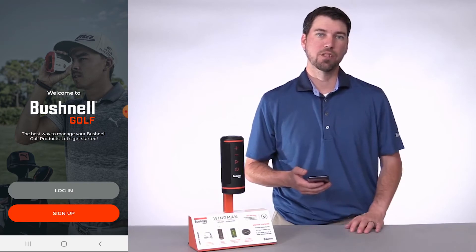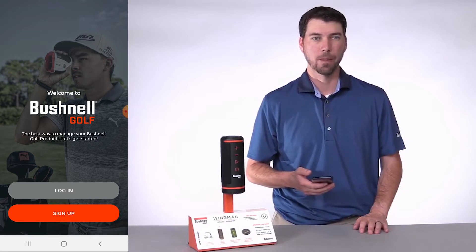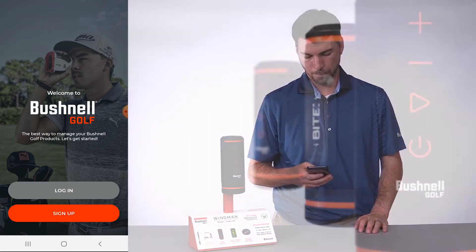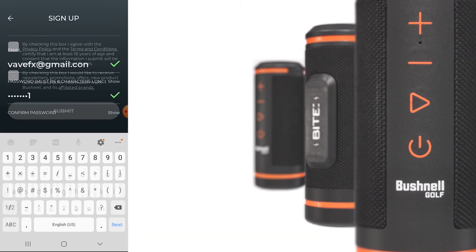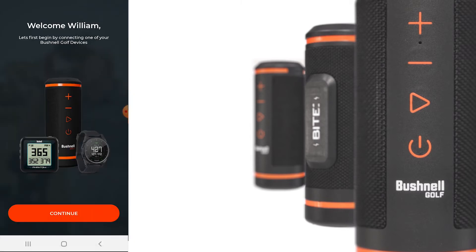If you're an existing Bushnell Golf user, please use your login information from the previous Bushnell Golf app. If you're new to Bushnell, please use the Sign Up button. Once you've finished putting in your personal information and creating an account, you'll be taken to the Bushnell Welcome screen. Please click Continue.